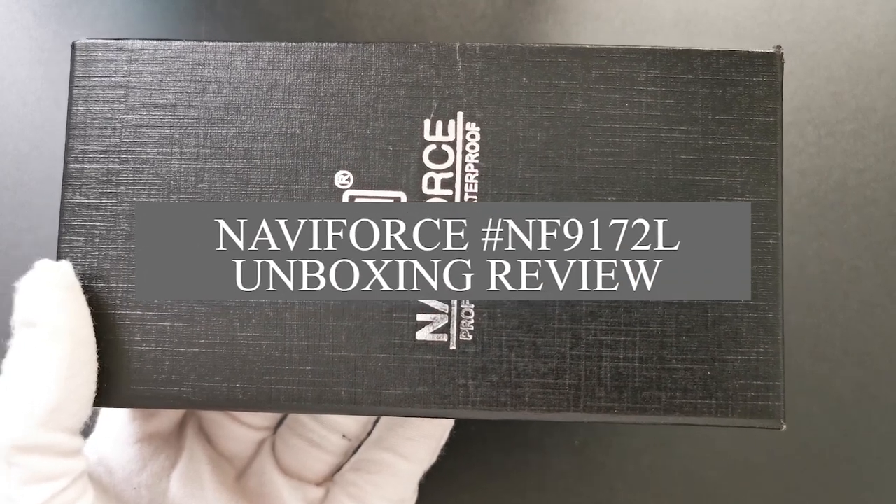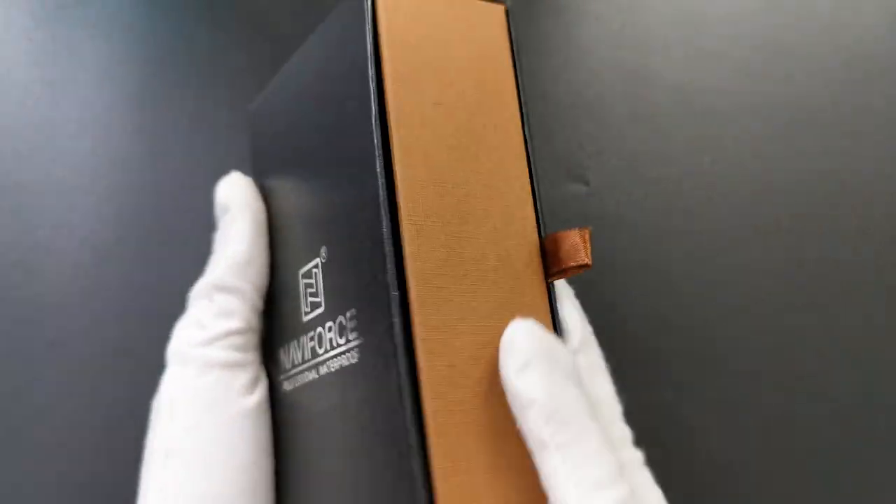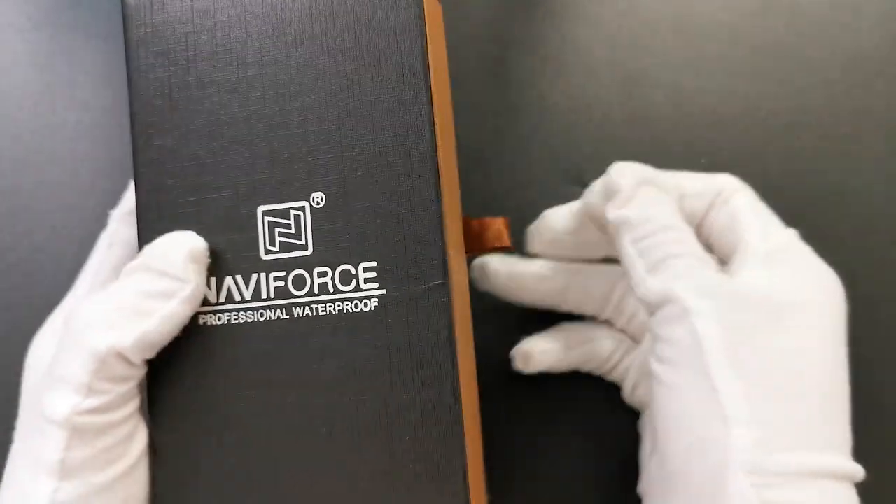Hello, welcome to Navy Fox Watch Unboxing Review Studio. Let's open the box and have a look at what I have brought you today.